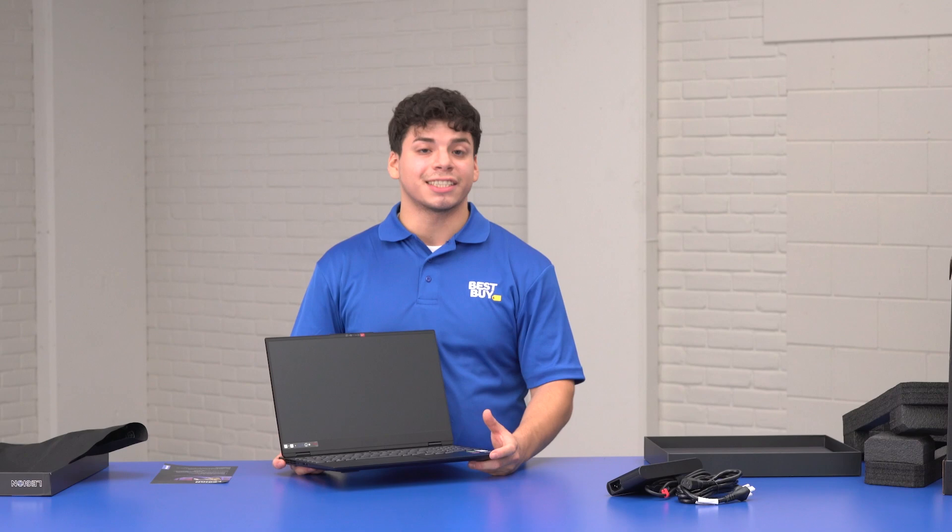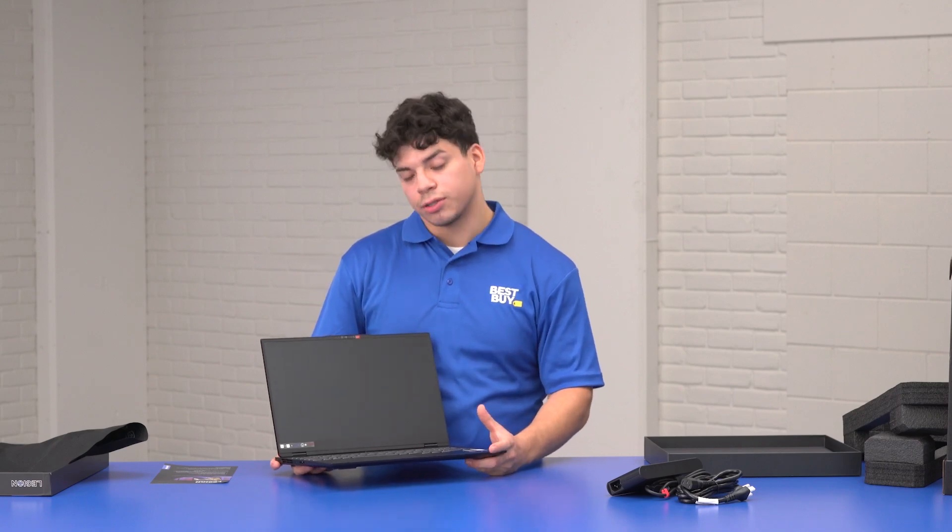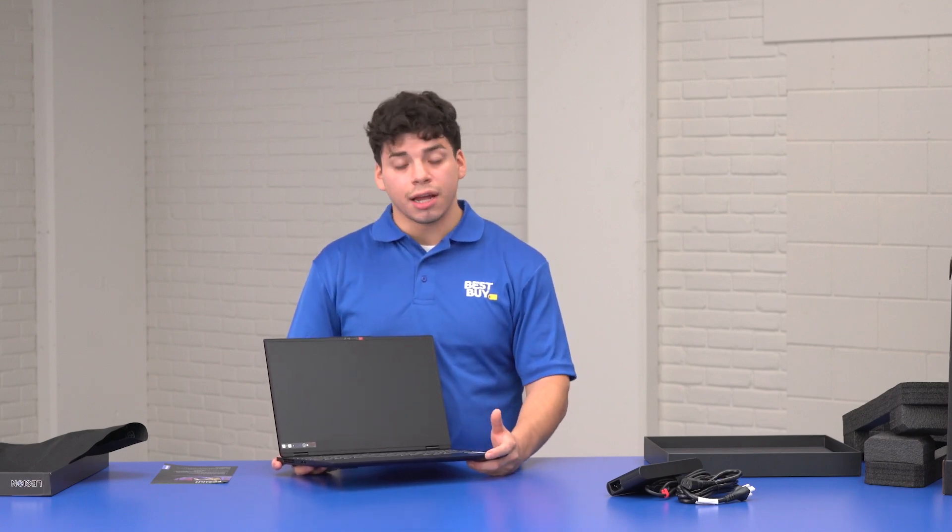This is a 15.6 inch full HD screen, which is really great — sizable enough for gaming, content creating, and editing.